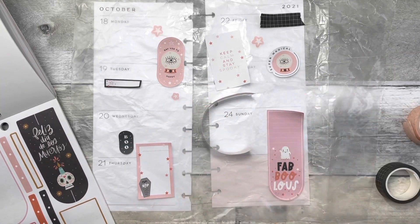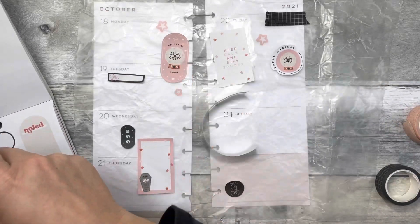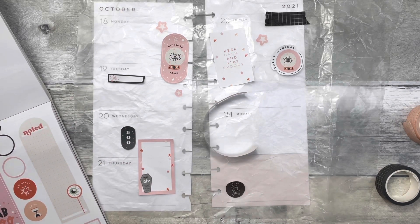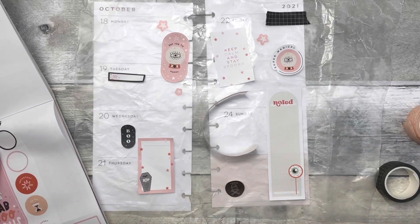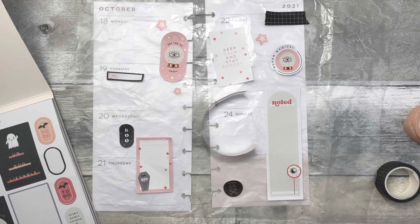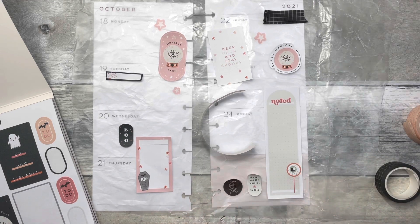I grabbed this fabulous sticker — I really like the pink. The ghost is cute, I have nothing against it, but it just wasn't the look I was going for in this spread. It didn't really mesh. But I love having a long checklist or long box on the right side of my skinny classic — it's very functional. I can write down errands or grocery items for Friday through Sunday, which is why I like it on the right side.